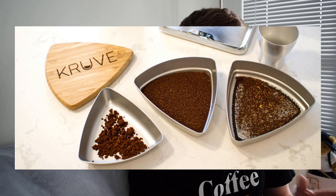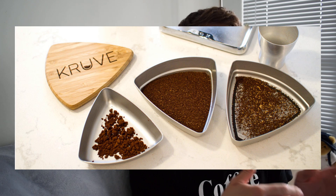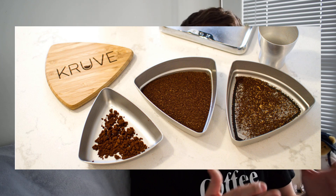We can maximize the uniformity, as I said, by buying a burr grinder and having sharp burrs. And some people will go as far as using coffee sifters to sift out the coffee and use only the particles that fall within a certain range.